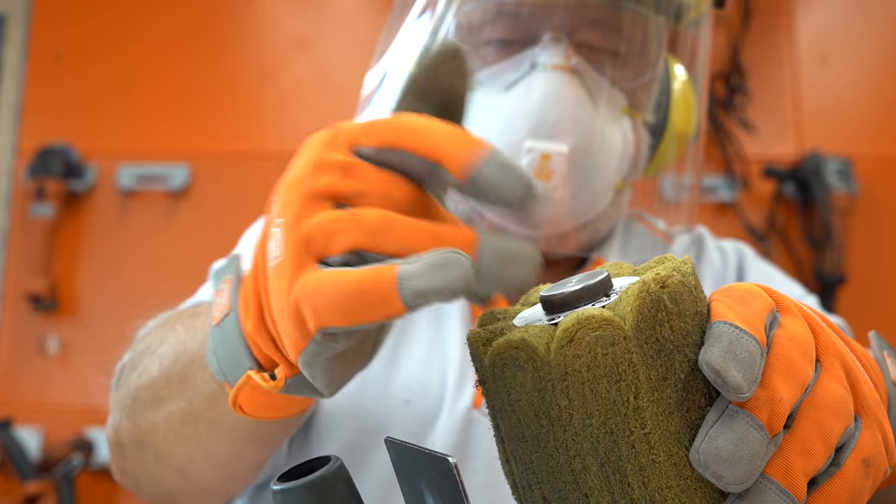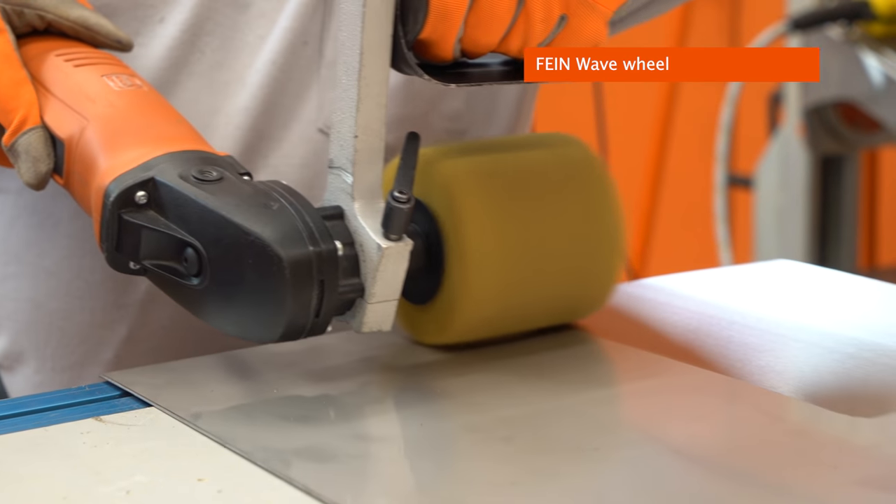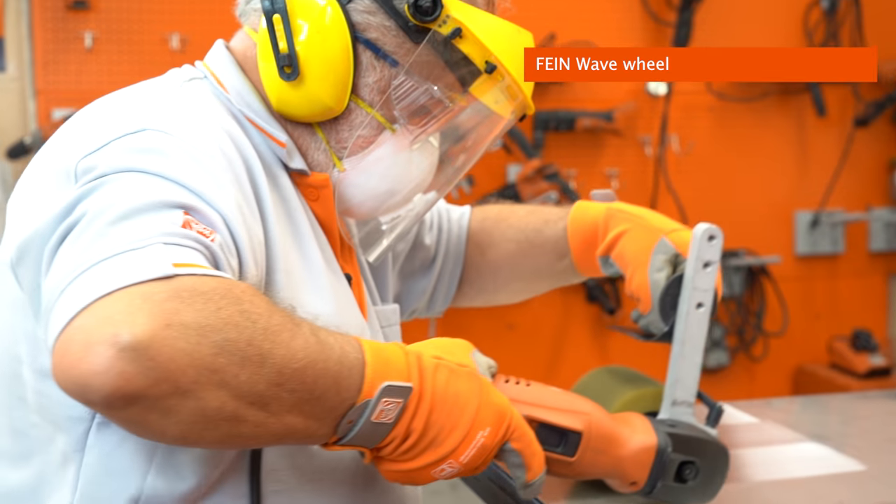Now we're using our Fine wave sinus type wheel. As we discussed before, it's perfect for blending applications, but it's also good for producing a number four finish as well. Here we have our three different ways of producing a number four finish that should satisfy just about any of your customers' needs: our blue gum wheel, our grey-green gum wheel, and our Fine wave sinus wheel, 180 to 240 grit medium.